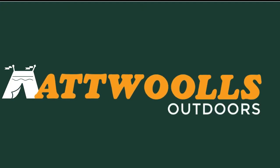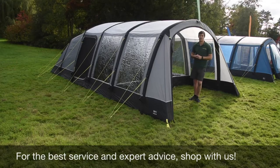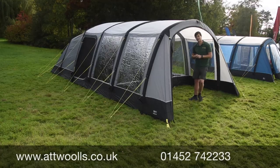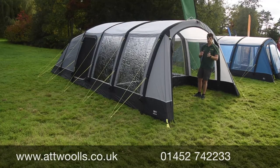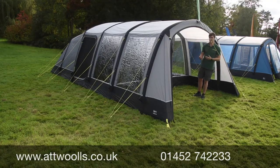Hello and welcome to Outwalls Outdoors with me Mike. Today we've got a review video on a new product from Camper — the Camper Hailing Six Air and also the Four Air. Everything we talk through in this video basically goes for both, as it's the same principle whether it's the six or the four. The only real difference is in terms of the sizing.